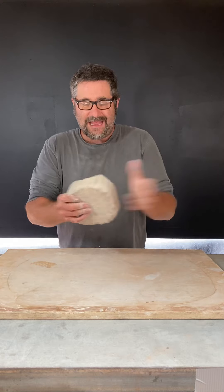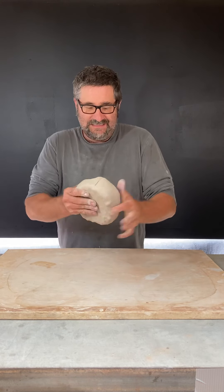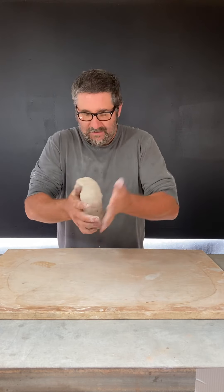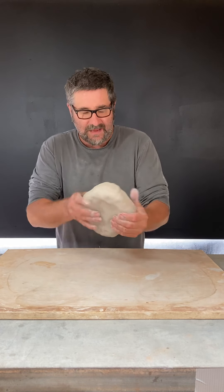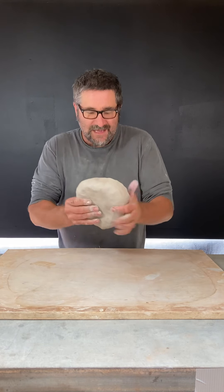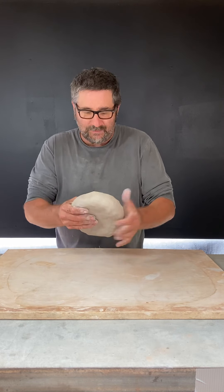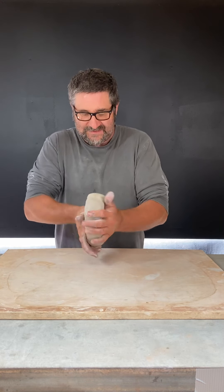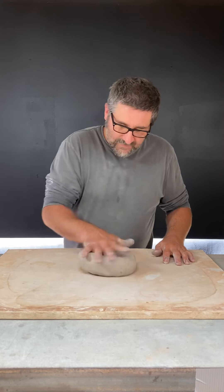When making a slab, what you want to be sure of is that the middle of your clay is a little bit thinner than the extremities — thinner than the outside. If the middle is not thinner, then when you go to stretch it, the edges are going to be super thin, and we don't want that because we want a nice, consistently thick slab. So I'm going to throw this a little bit at an angle.